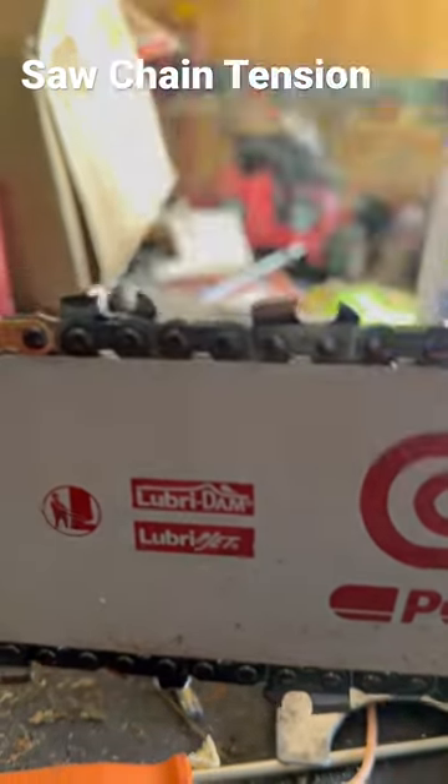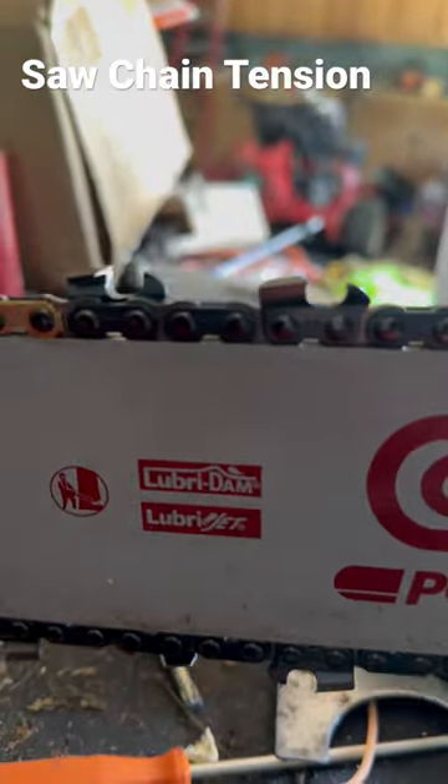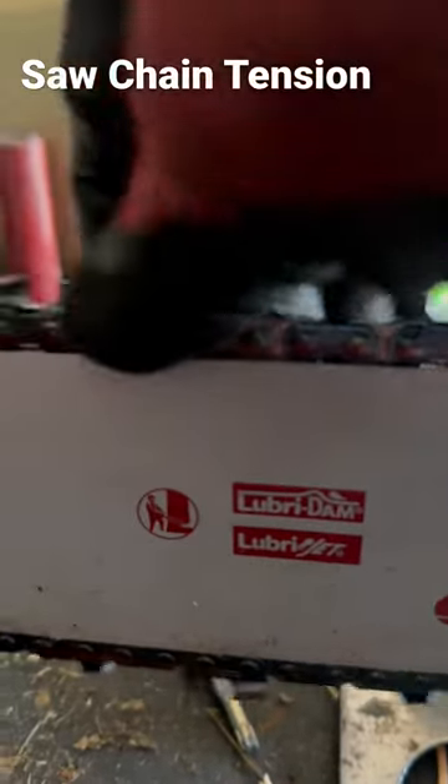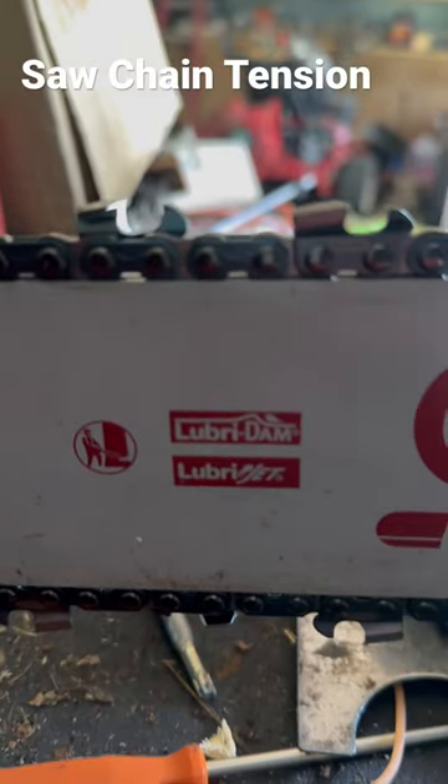Proper chain tension. Pick it up — should snap back to the bar, still move freely around with a glove hand. That's proper tension.